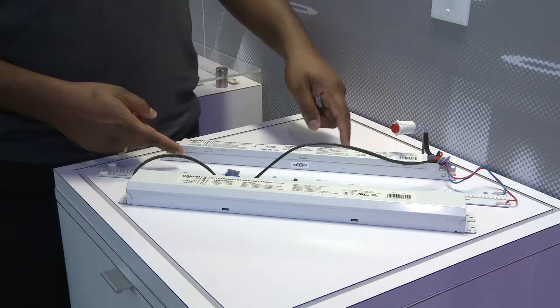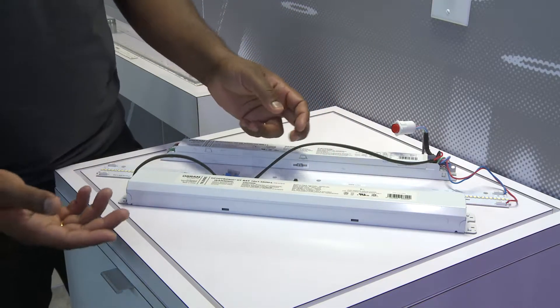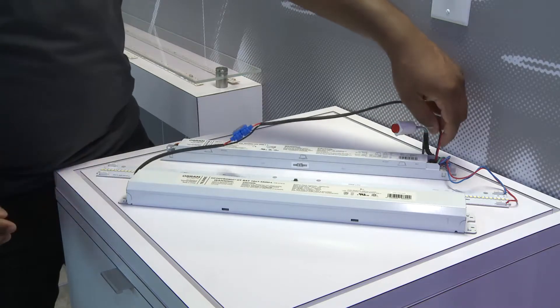This is the emergency LED driver and this is the battery backup. We have multiple battery backup configurations, and this is the harness that goes in between the battery pack and the emergency driver.